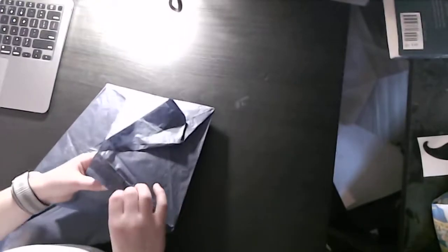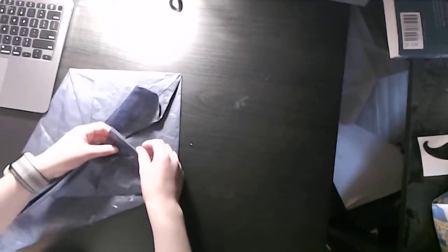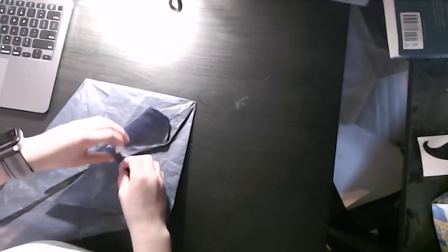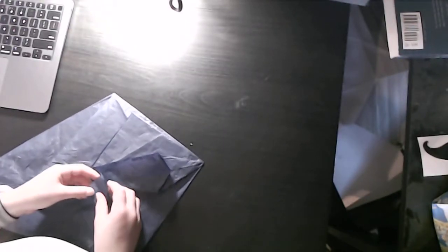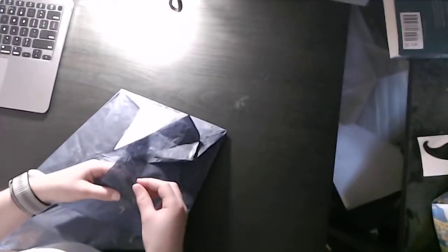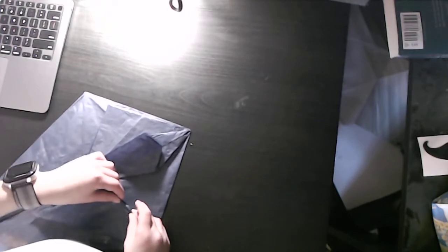We're going to fold here. We're going to make a mountain fold along the crease and combine the two mountain folds with a valley fold — or align them, which is the right word. And we're going to make the mountain fold in the middle. I'm trying to show it the best I can, but it's hard to show. Sorry, guys.